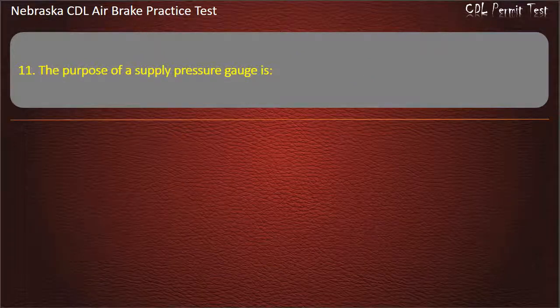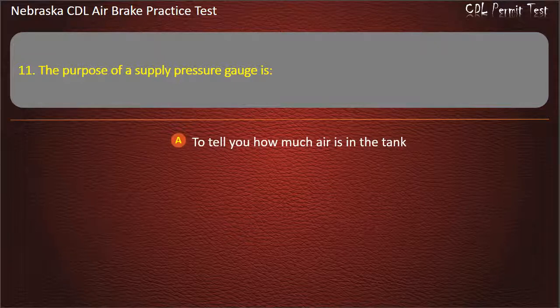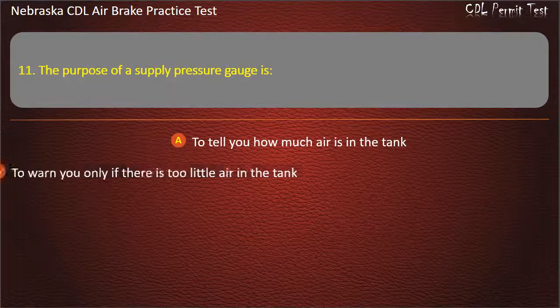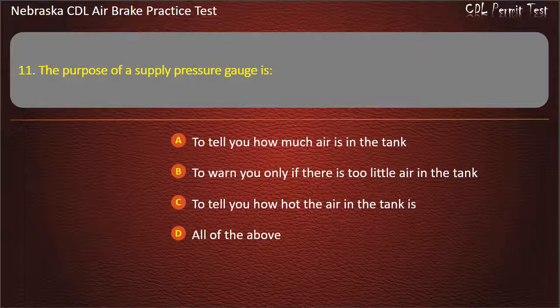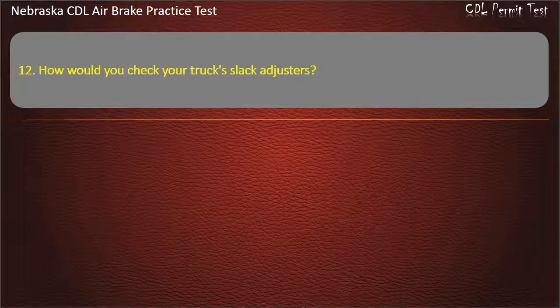Question 11. The purpose of an air pressure gauge is: To tell you how much air is in the tank; To warn you only if there is too little air in the tank; To tell you how hot the air in the tank is; All of the above. Answer: (all of the above implied).